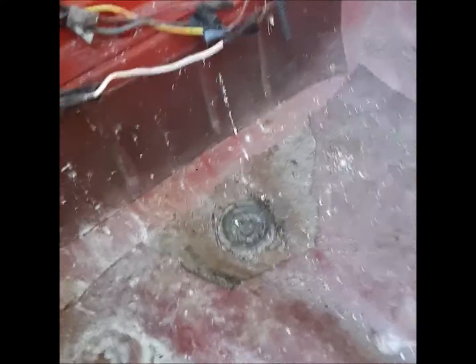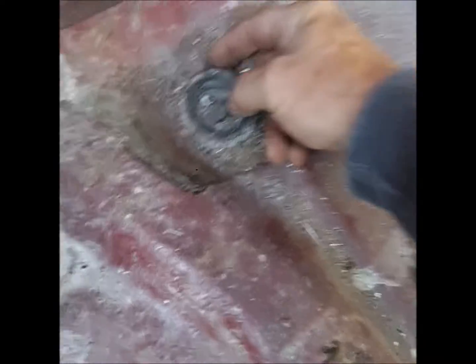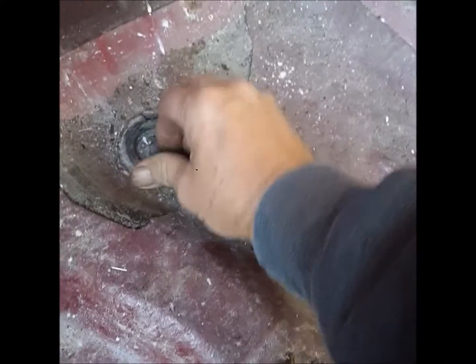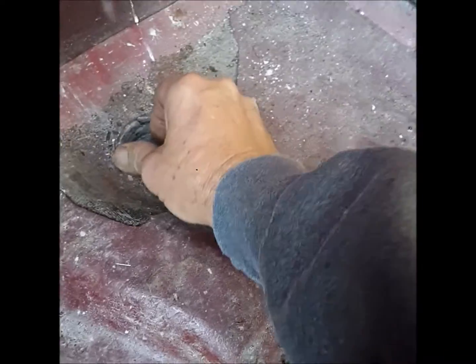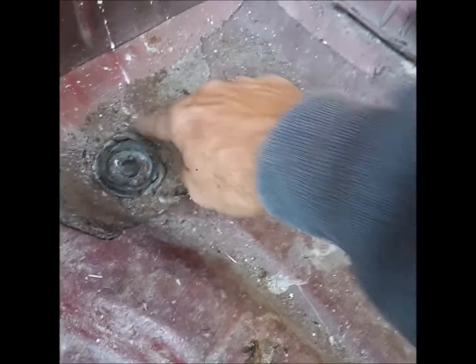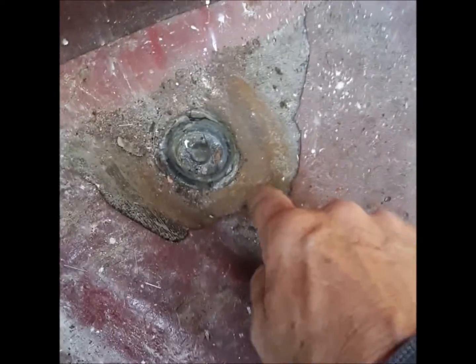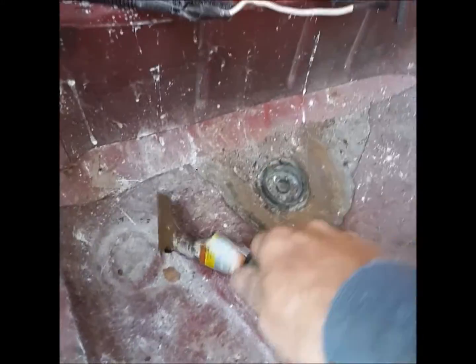I've repaired a few of these Beetles and Golfs that rusted out like this. Here's what'll happen: see this plug — see how it's cracked? It'll lose its seal on the floor, and then it gets moisture and starts to rust.